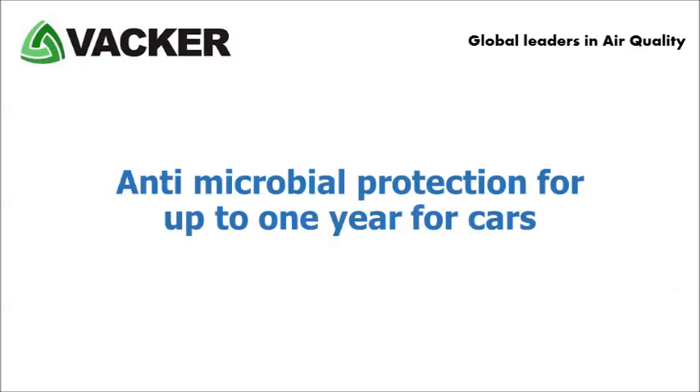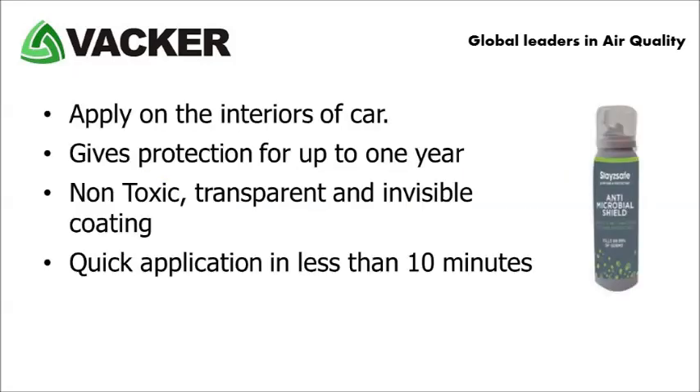The ninth product is a spray for antimicrobial protection for cars, which will last for up to one year. You simply apply the coating to the interiors of the car, which won't take more than 10 minutes. The coating gives protection for up to one year. It is a non-toxic, transparent and invisible coating. These are useful for cars of any size.